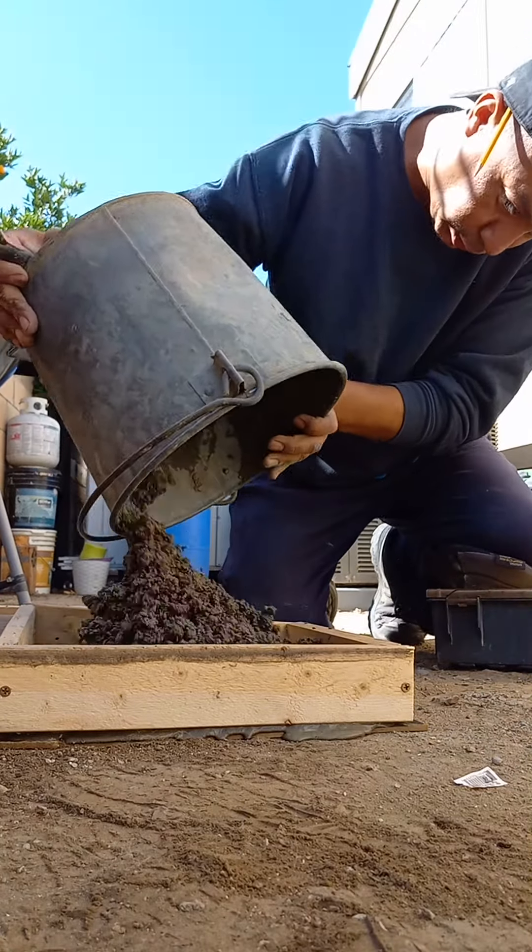The rest of it I'll pour it over there. Whatever it comes out. Oh, it's hard to use one hand, come on.